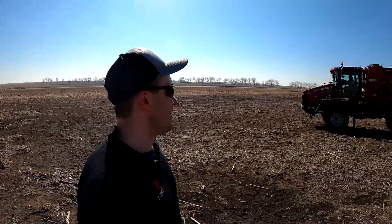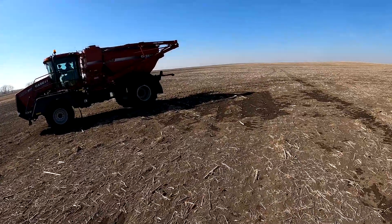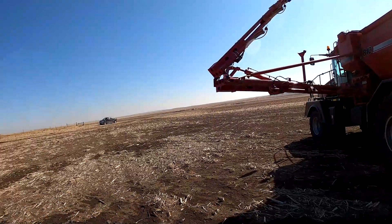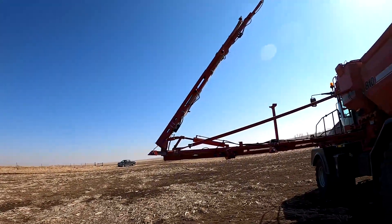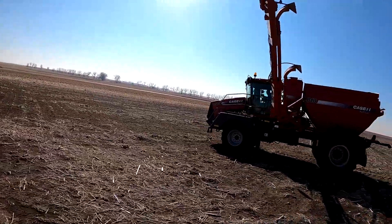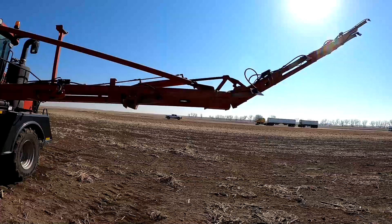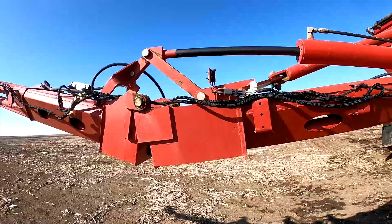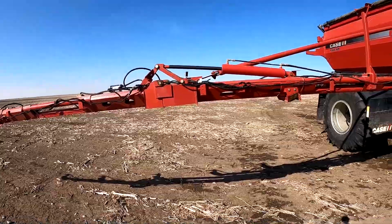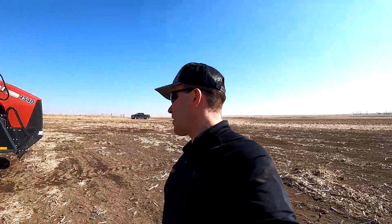Boy, what a beautiful spring day it is out here. About to get her folded down. Maiden voyage coming down right now. Pulled it down, about ready to go — just waiting on the tender truck.